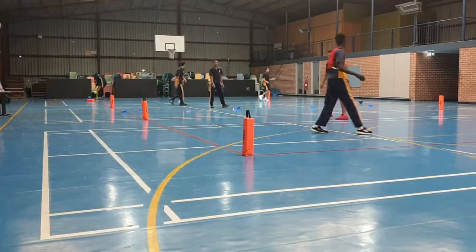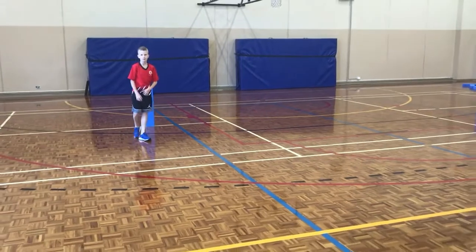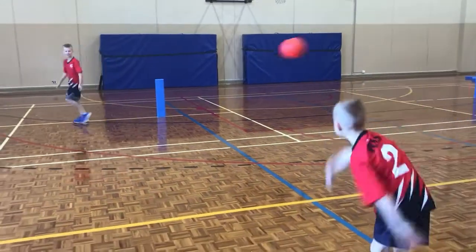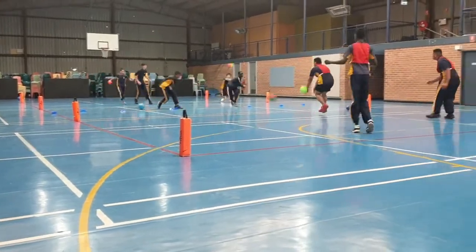Another popular variation is Skittle Ball. This is where you use targets placed around the playing area for students to hit. If a team can knock down all of the blocks or skittles on the other side of the court, then that team wins.